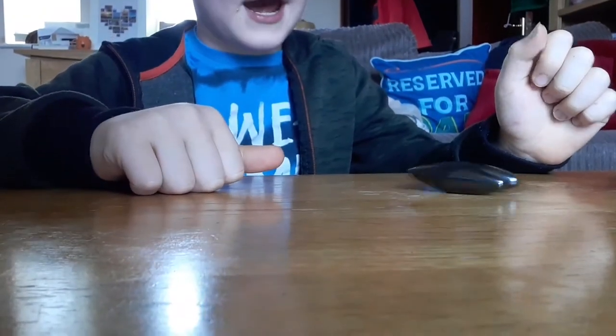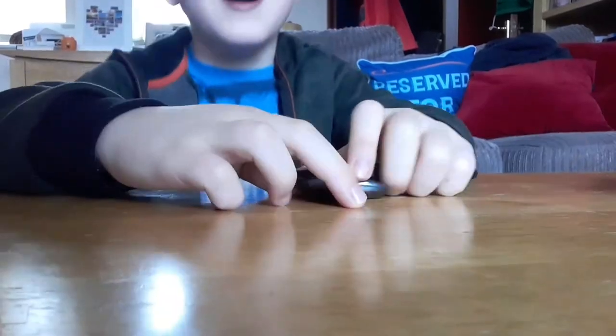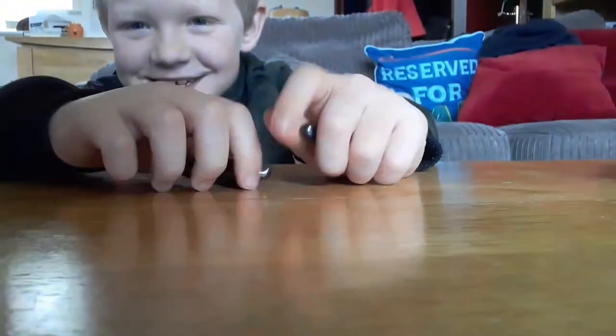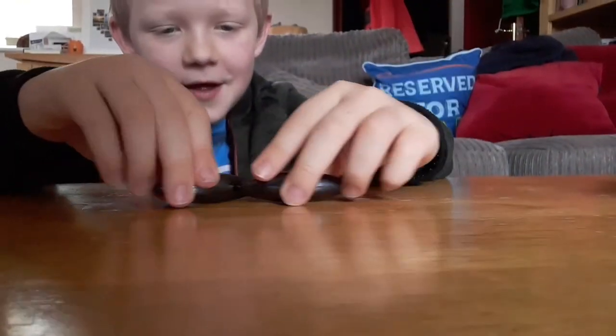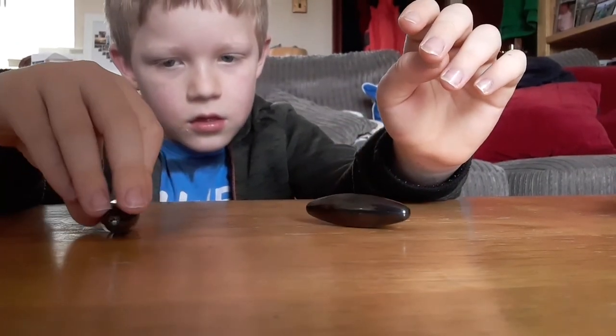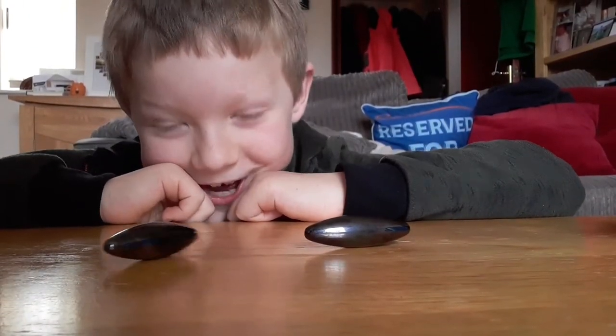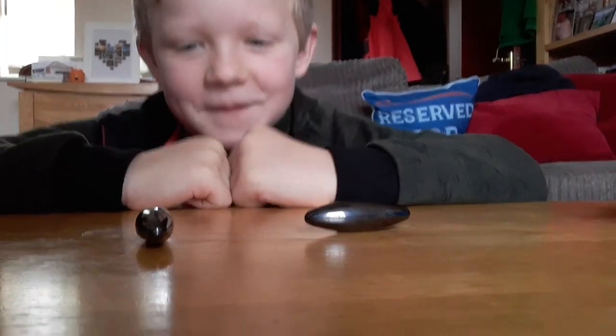Right, I spin it like this — I did it so wrong. You were meant to be better at this. And that didn't work — oh well, it's not pointing north and south. Anyway, thanks for watching guys, bye!